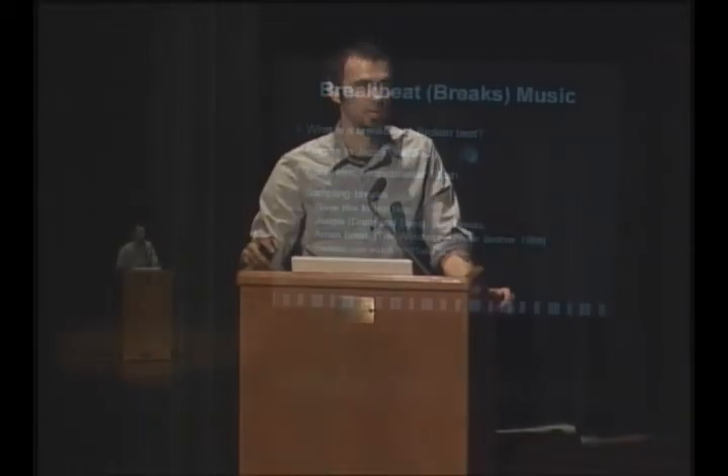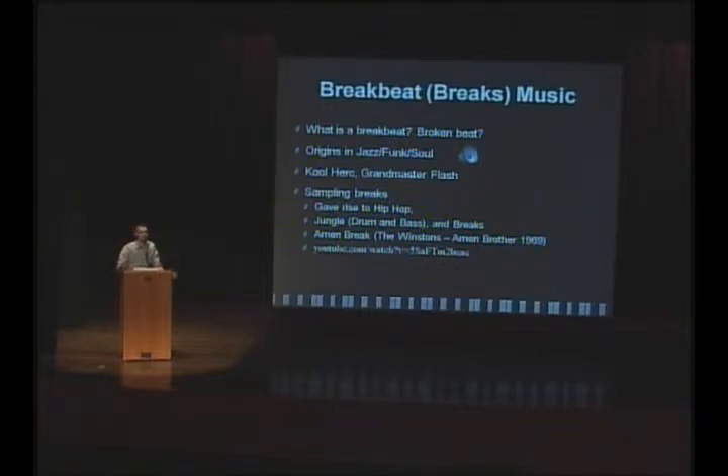Then, after the invention of the sampler — a machine that can record audio and play it back in different ways, or edit and cut it up, which came about in the 1980s — hip-hop really decided to start sampling breakbeats, or breaks as I'll call them from now on, to create the beat for the song. If you want to look it up, the Amen Break is one of the most popular breakbeats. There's a really great video showing how this particular breakbeat has been played in hundreds and hundreds of songs.